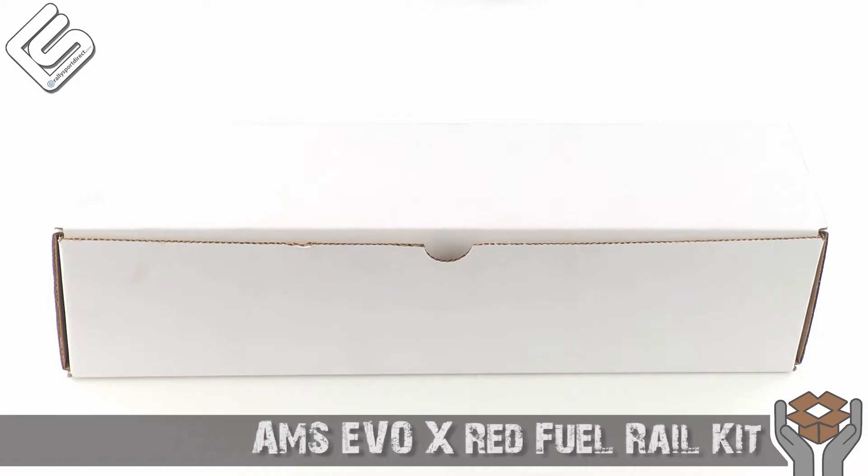Hey guys, Rick with RallySportDirect here doing another episode of What's in the Box. Today we've got the AMS EVO 10 Fuel Rail Kit. We've got the box right here — let's go ahead and open this up.